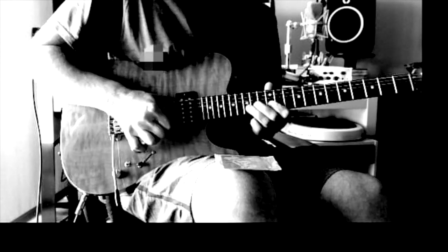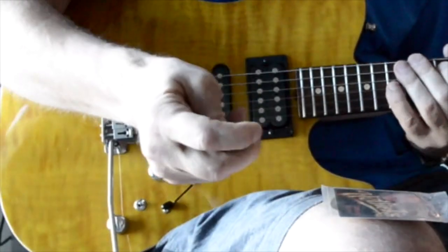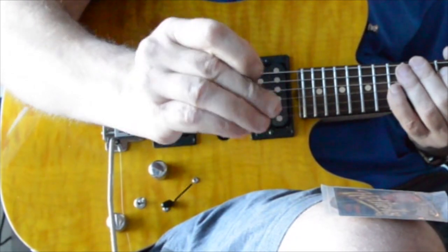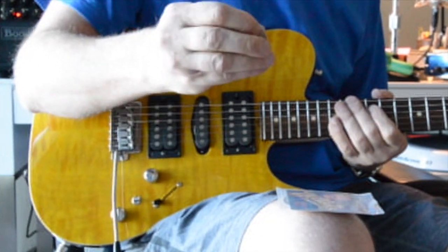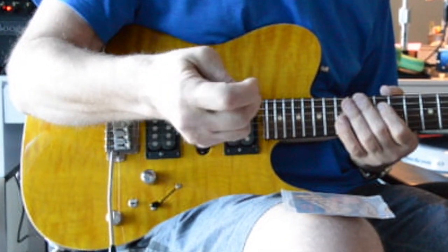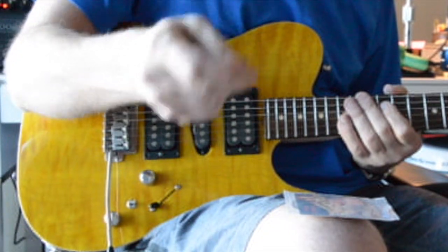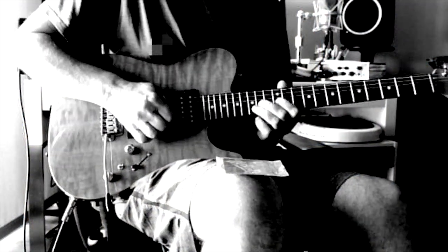They're very flexible — see? This is the number five. They go up in gauge, up to like eight. When they get thicker, they get a little stiffer. But I really like these fives because they bend really nice, like a light pick.